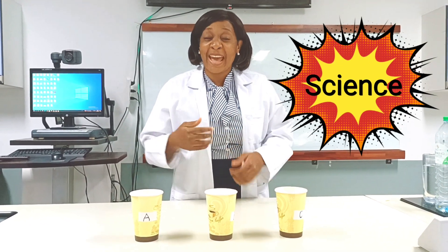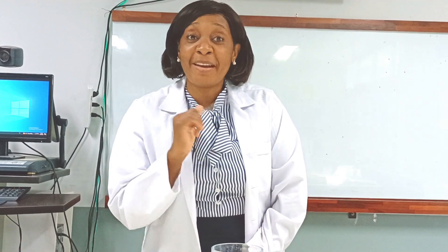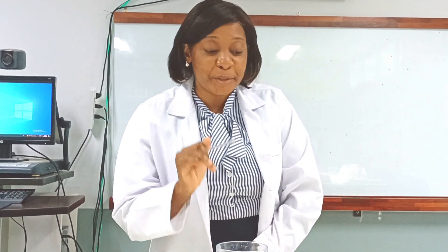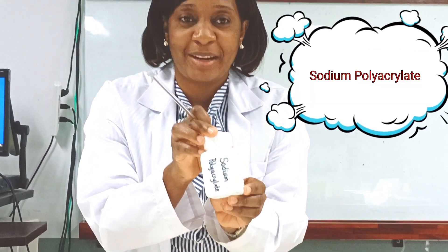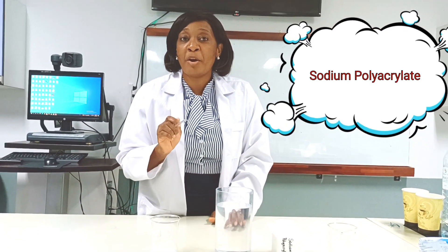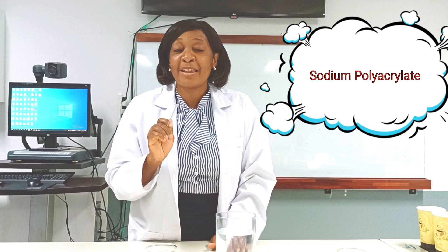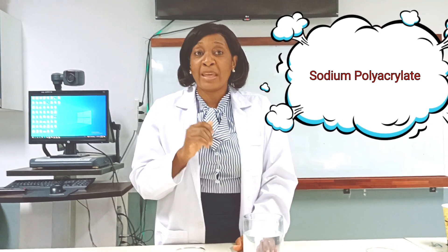Or this cup, or this cup? Oh my god, where did the water disappear to? Was it magic? No, no — that wasn't magic, it's science! Come with me as I explain what happened in the experiment. There is something I didn't tell you: in one of the cups I had put a polymer called sodium polyacrylate.